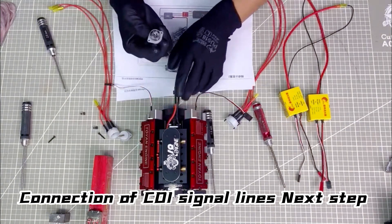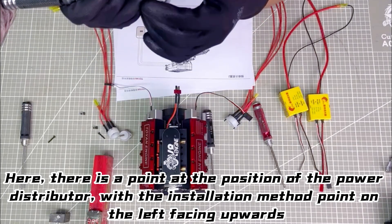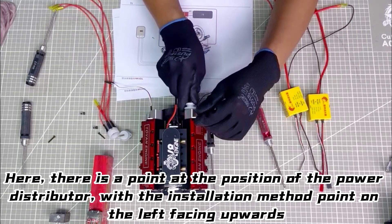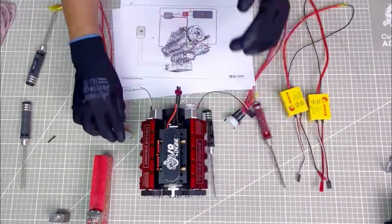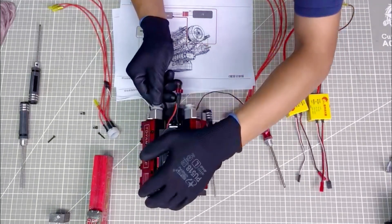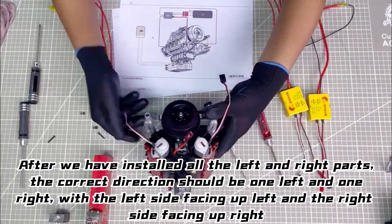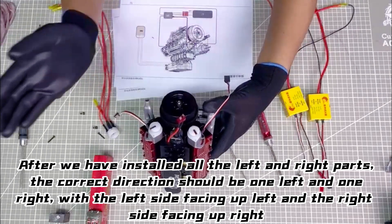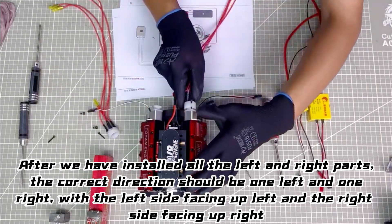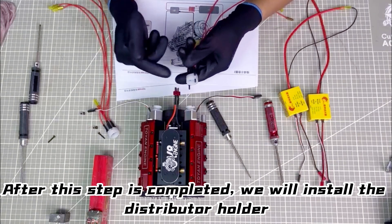Next step is installing the power distributor. There is a point at the position of the power distributor, with the installation method: point on the left facing upwards. The same goes for the right side. The installation should be one left and one right, with the left side facing up-left and the right side facing up-right. After this step is completed, we will install the distributor holder.